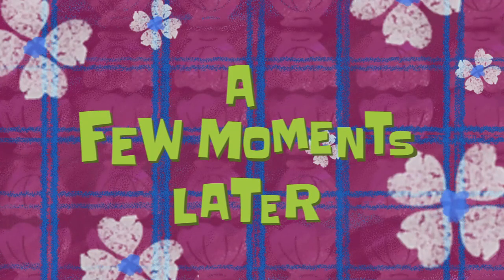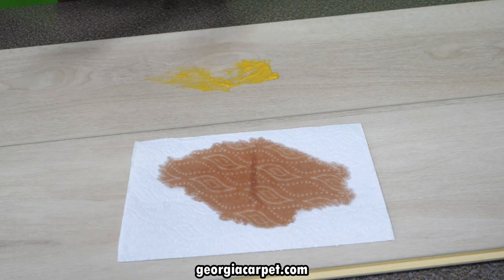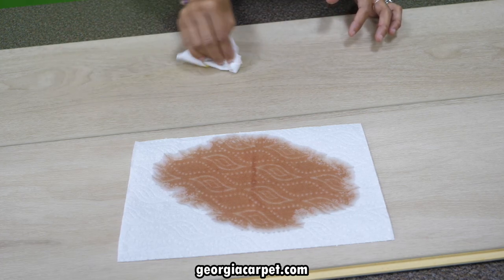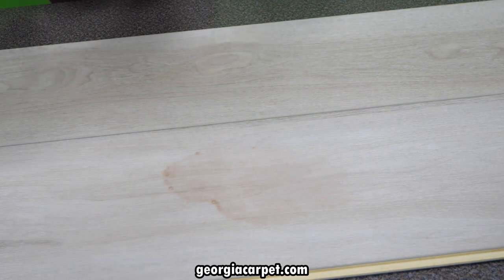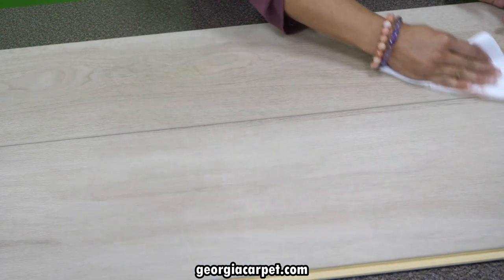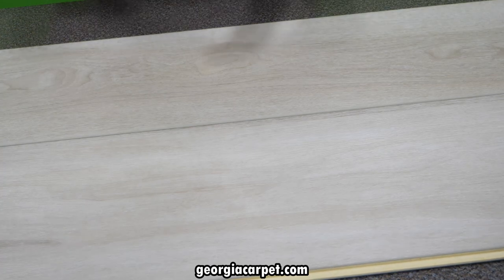A few moments later. Now that the wine and mustard have sat on the planks for a few minutes, we are going to soak up all the remaining moisture first, and then we will clean up any leftover wine or mustard. This scuff resist technology also helps it clean very easily. As you can see, I do not see any wine or mustard left. Everything has transferred over to the paper towels.